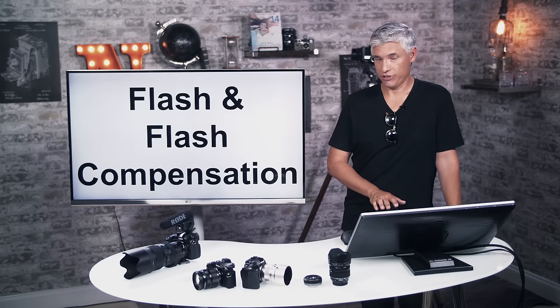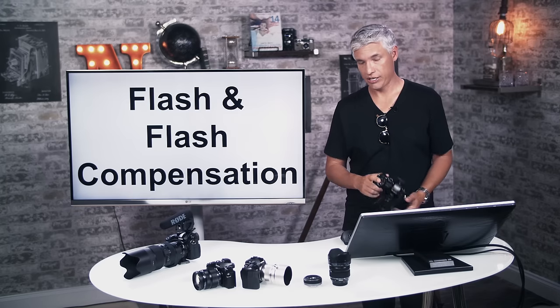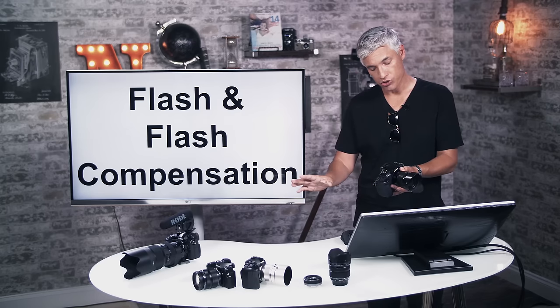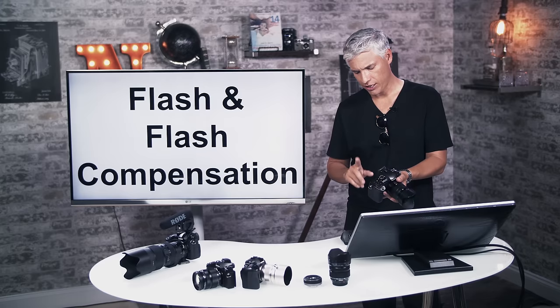I don't often use flash with this camera since I prefer natural light, but if you want to use flash there's a flash hot shoe where you can mount a Micro Four Thirds flash and get full control — including remote shutter and remote flash systems.